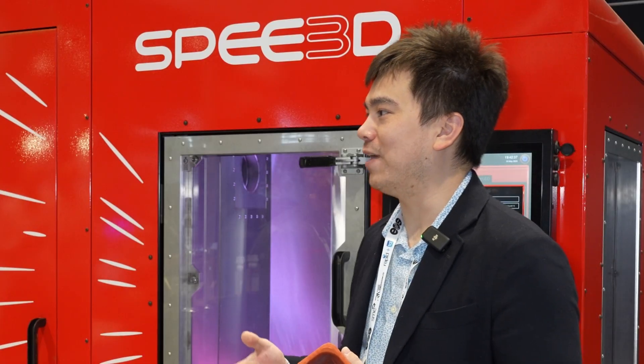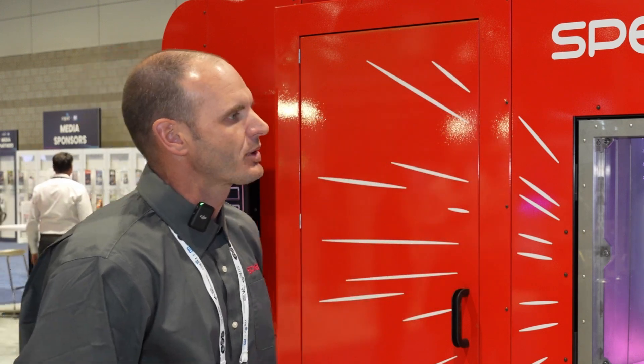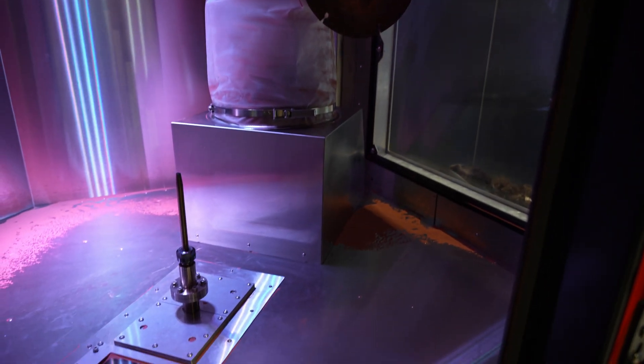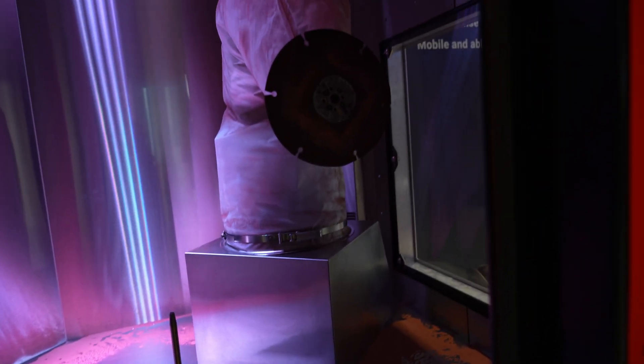How are you generating the pressure used to propel the particles? Behind this cabinet there's a high-pressure compressed air system — a reciprocating piston compressor, three stages. That gets us up to about 35 bar, which is roughly 550 PSI.